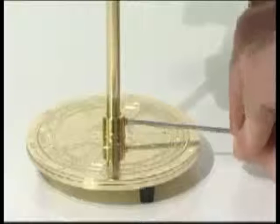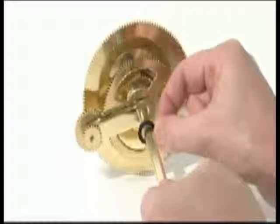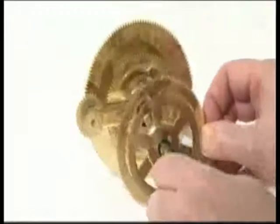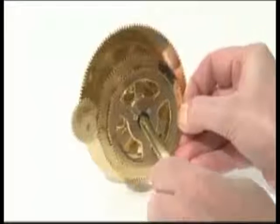Release the central column from the column support by undoing the grub screw. Slide a plastic washer onto the central column. Then slide the large gear sandwich up the column until it meshes with the planet gear set above.